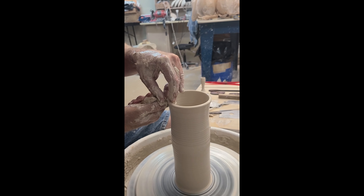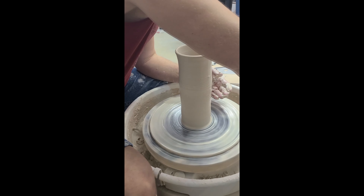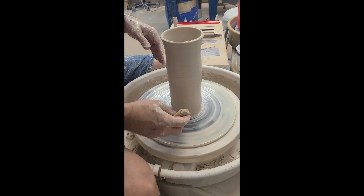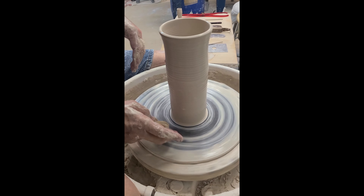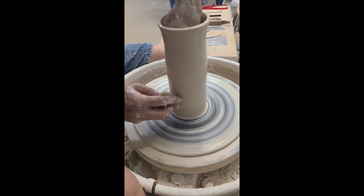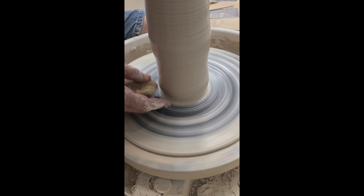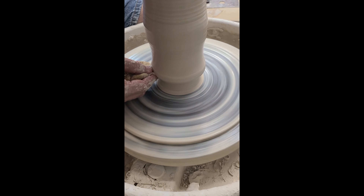Mark specifically wanted to know how to get more clay up. The style of pulling I use does that naturally — I'm really focusing on getting the clay up from here. But if you still have some weight there you're trying to pull up, you want to from the inside push the clay out. See that little bump? That little bump is where the clay needs to be pulled up.